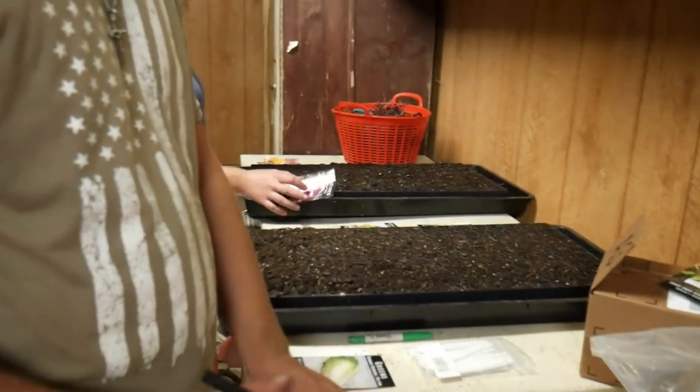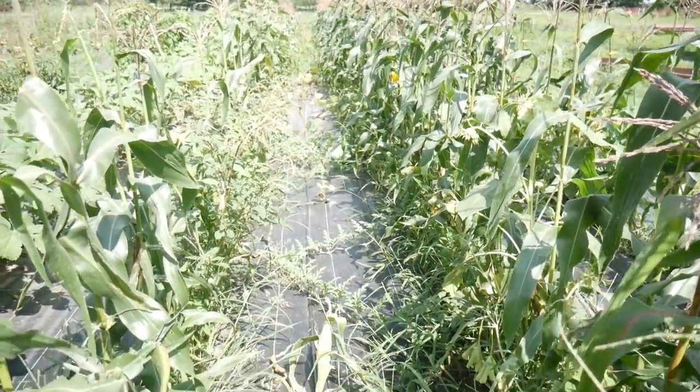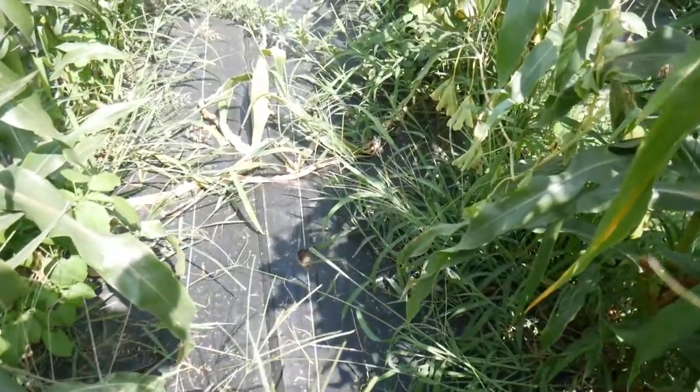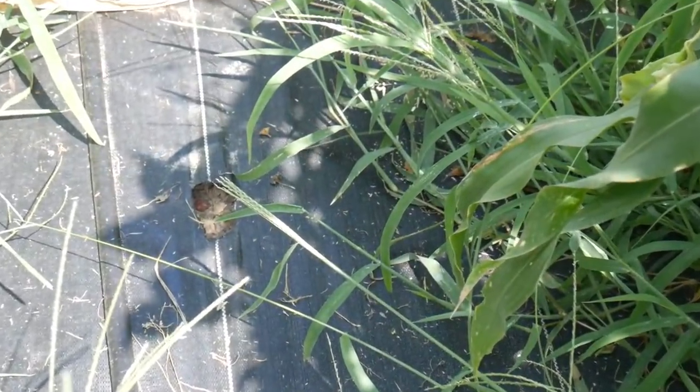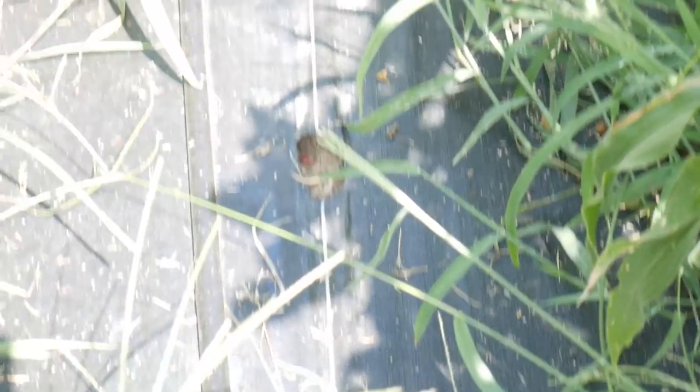I'm going outside to replant summer squash. I'm back here at the back garden and you can see right down there I have some empty holes where squash was or where I tried to grow squash. So I'm going to fill those in for some fall squash.